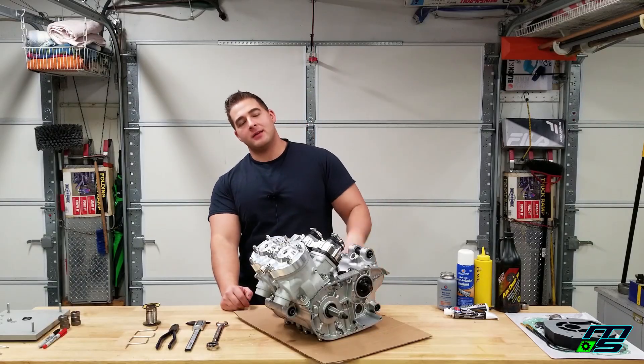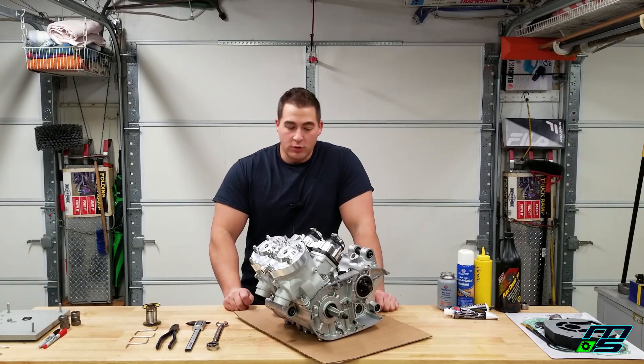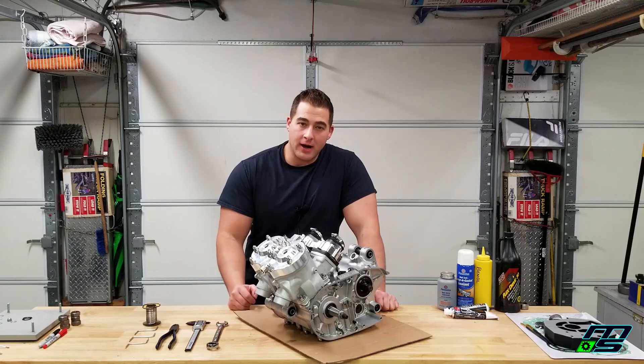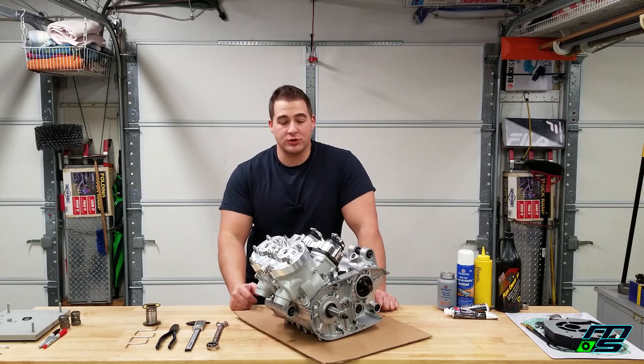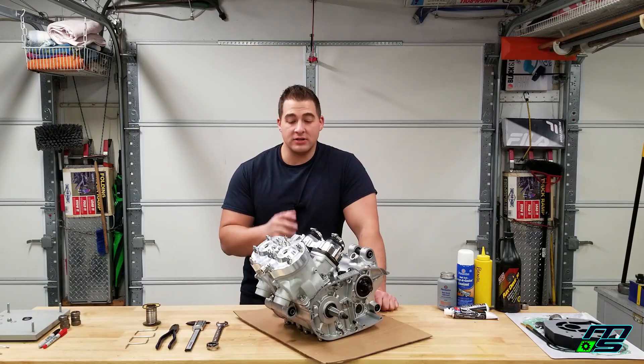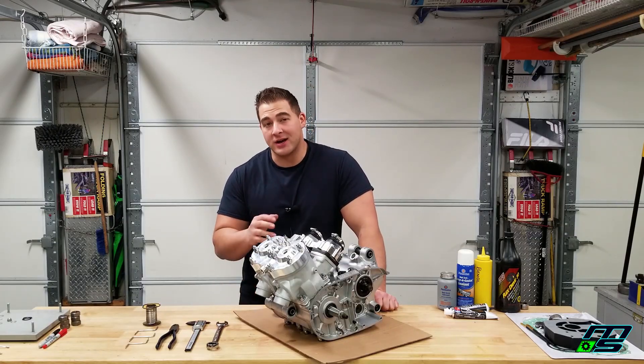What's going on guys — by popular demand, you asked for it. You wanted to see how to measure squish clearance on your Yamaha Banshee, so I decided to make a little how-to video and show you exactly how I measure my squish clearance. It doesn't matter if it's a Yamaha Banshee — this can be done on any two-stroke engine. It's the same process.